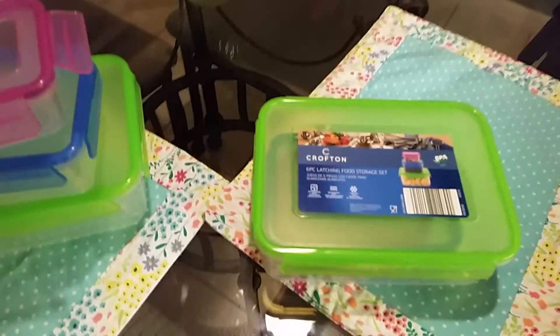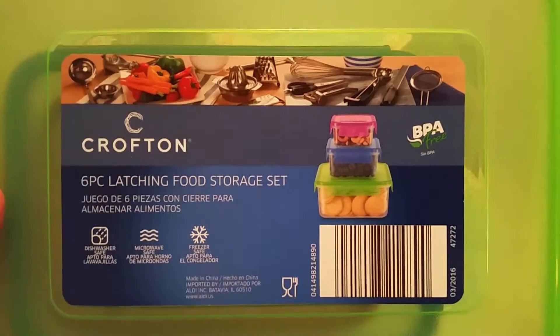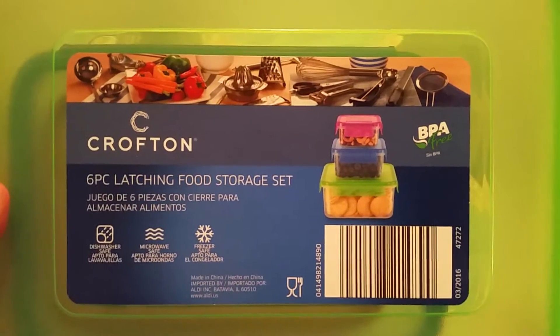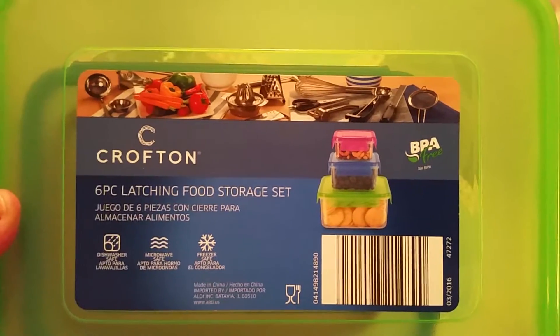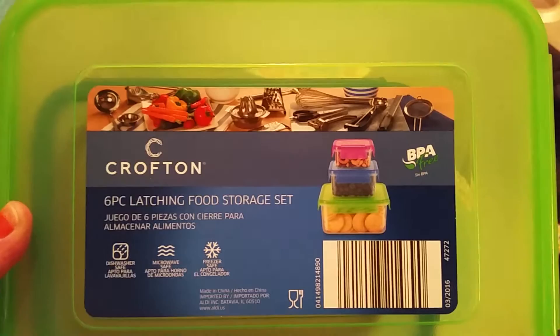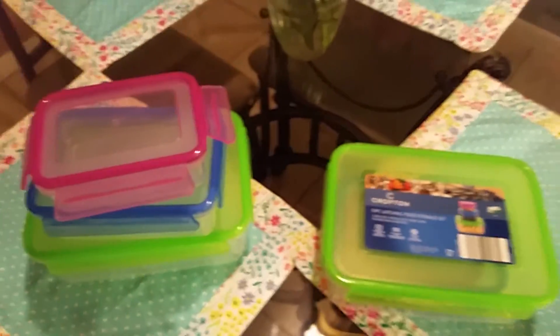Thank you for watching my review on Crofton Tupperware. This is what it looks like just to show you, so if you want to go get it at Aldi's it should be $2.99 — again it was originally $4.99, so that is a great deal. Thanks again for watching Mama Schmooze Reviews.